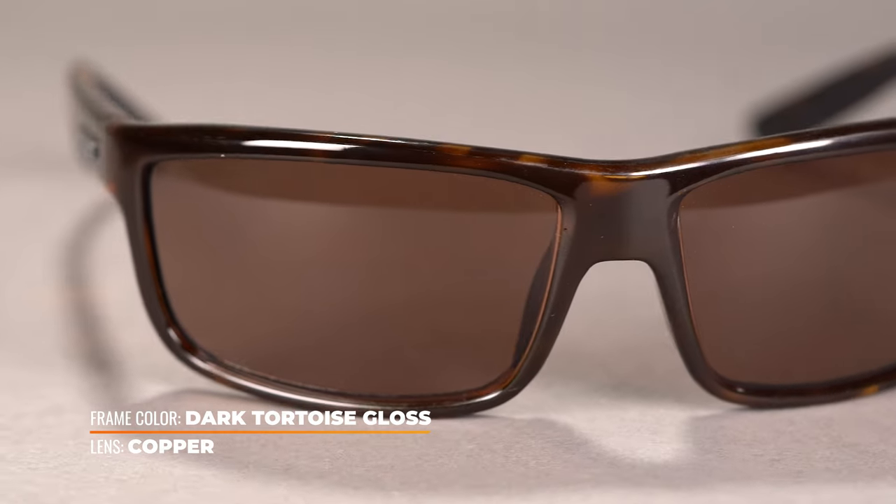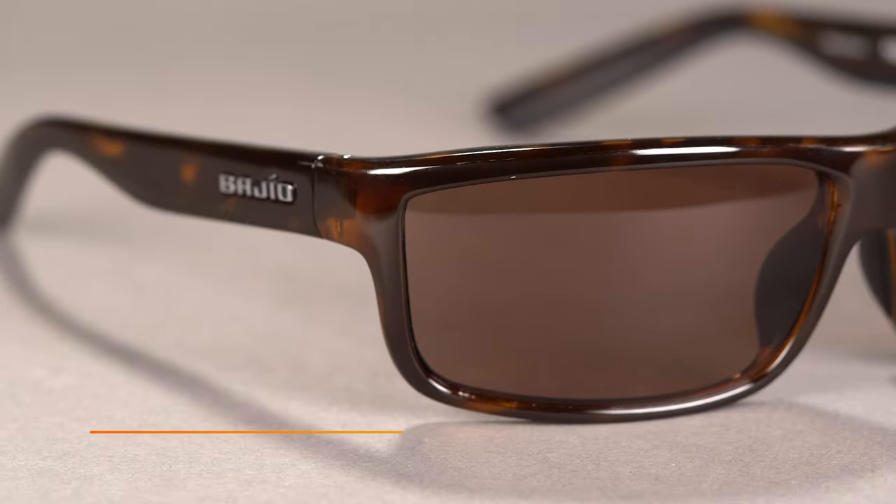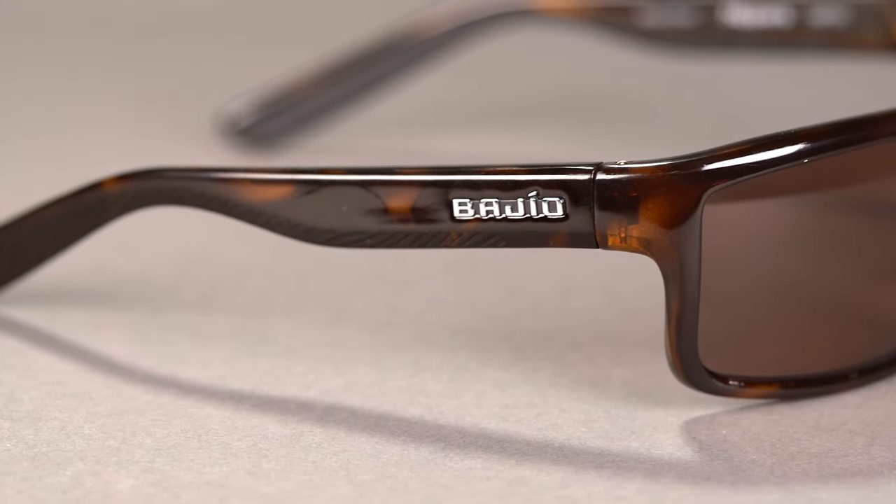As for the lens tech, the Bahio Nippers sunglasses are available with polarized lapis lens technology, which is proprietary to Bahio. These cut glare, blur, and haze to reveal brighter colors and provide greater contrast. This contrast enhancing lens technology is also prescription ready, so you can get the Nippers custom-made to your own vision needs.